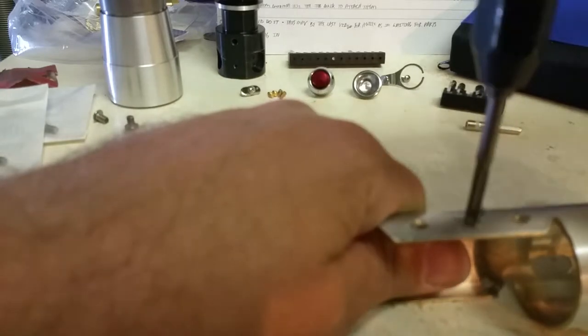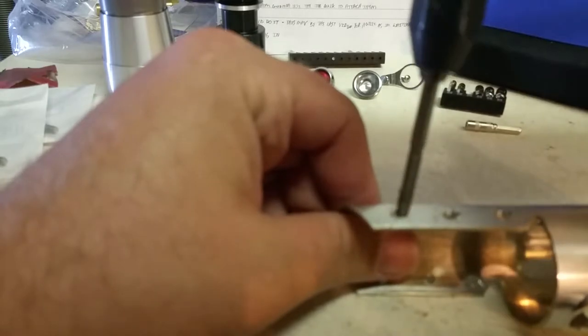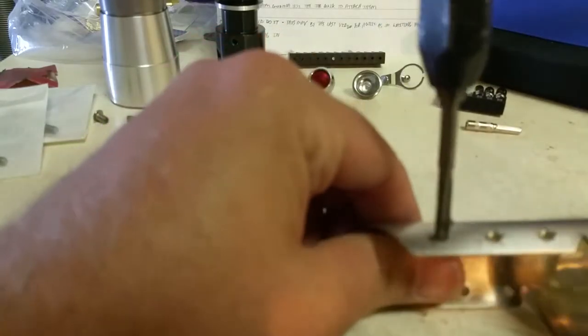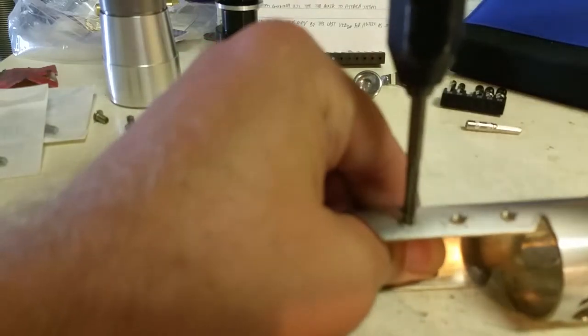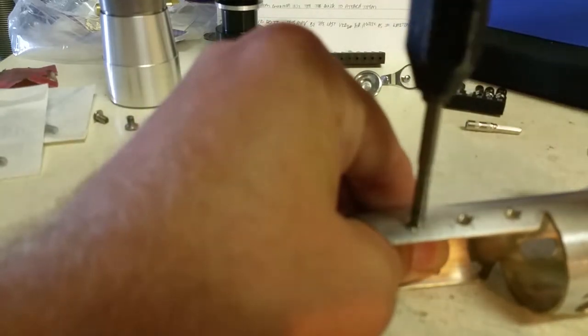Whatever this shroud is made of is actually pretty soft material, so it's not that difficult.